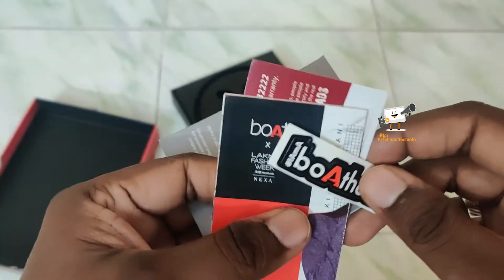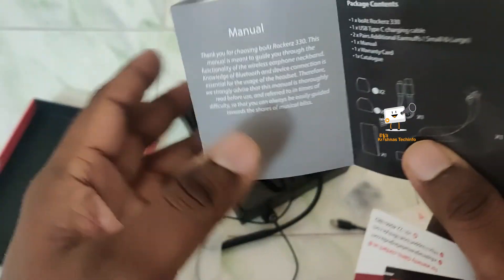In the box, there is also a Boat sticker, a manual, and a warranty card.